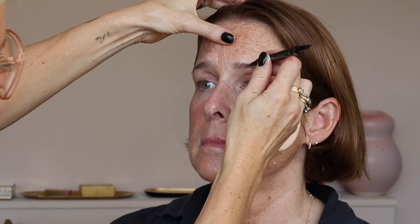I'm going to rest my hand here and just take the pen through, following your brow shape, doing upward strokes following your hair pattern. What it does is the ink stays on the skin, which we love, but it looks like fine hair strokes — it's so, so delicate.